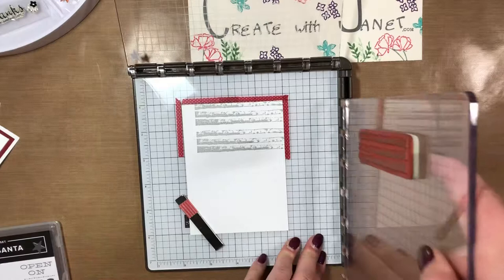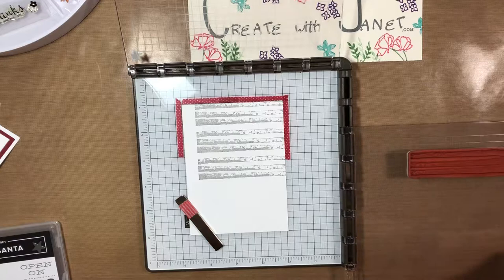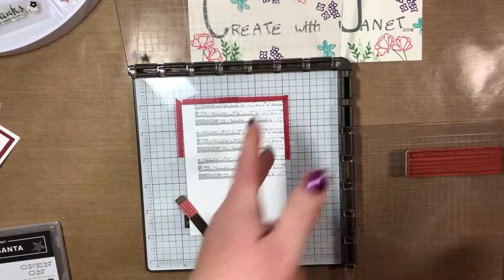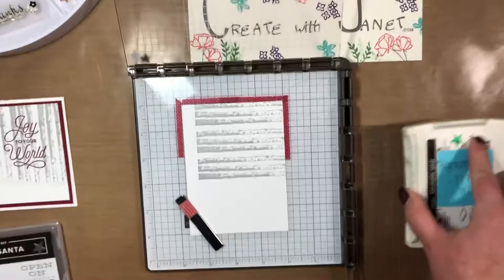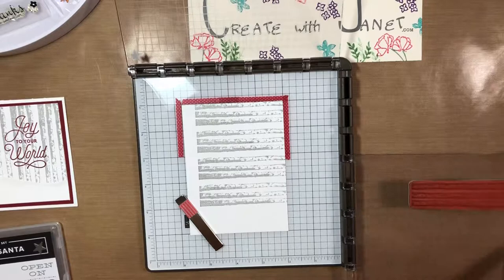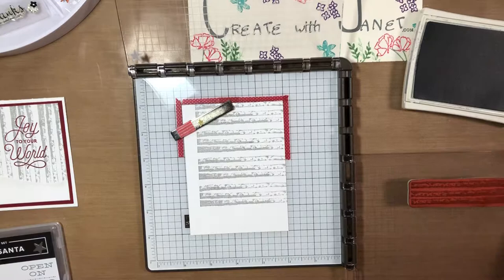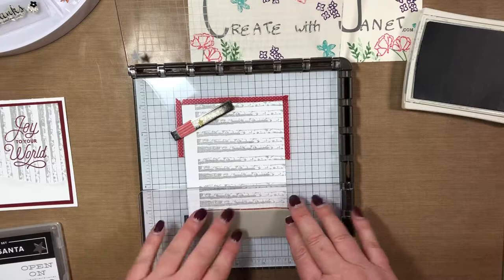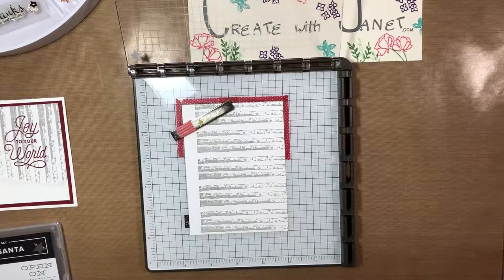Lift it up, move down one notch, and ink again. If you didn't want this much space in between you could adjust your first placement. I think I turned the stamp around for this one — it might be upside down, but once you have it all together people won't even notice. Move down and stamp. For the last one I need to move my magnet because it's going to be right in the way — that's also why I put the washi tape guides down. Move it down, stamp, lift up, and we're done.